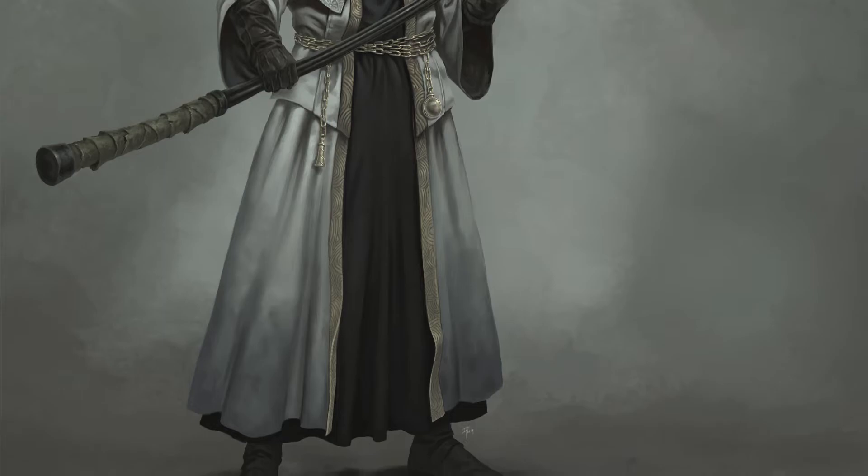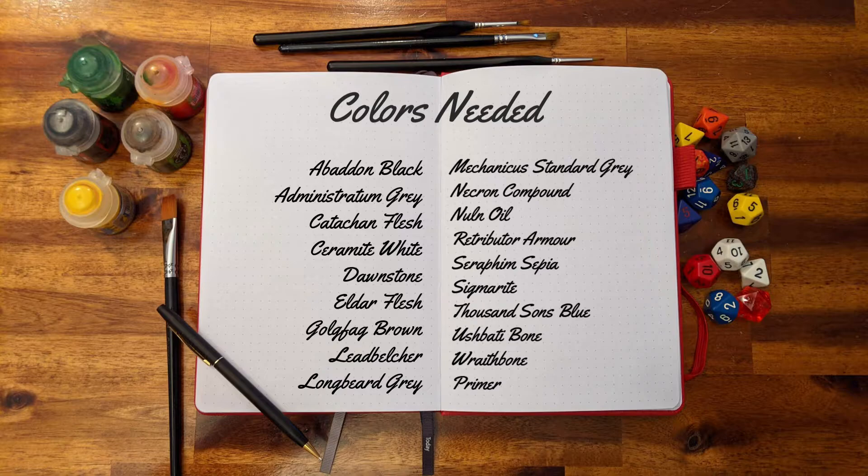If you are enjoying these videos, consider subscribing for more board game painting tutorials and don't forget to like the video to help us. For this project, you will need the following colors.